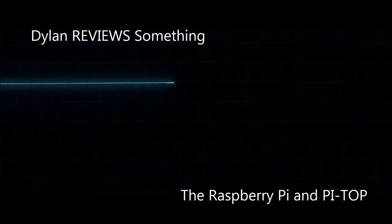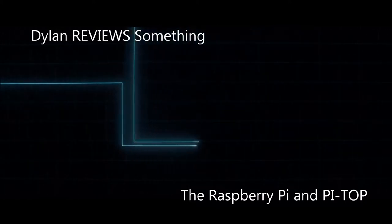What's up, everyone watching this — it's me, Dylan. Welcome back to another episode of 'Dylan Reviews Something.' This is the fourth in the 'Dylan Blanks Something' series — the first was 'make something,' and now we're doing 'review something.' It's going to be an interchangeable kind of series.